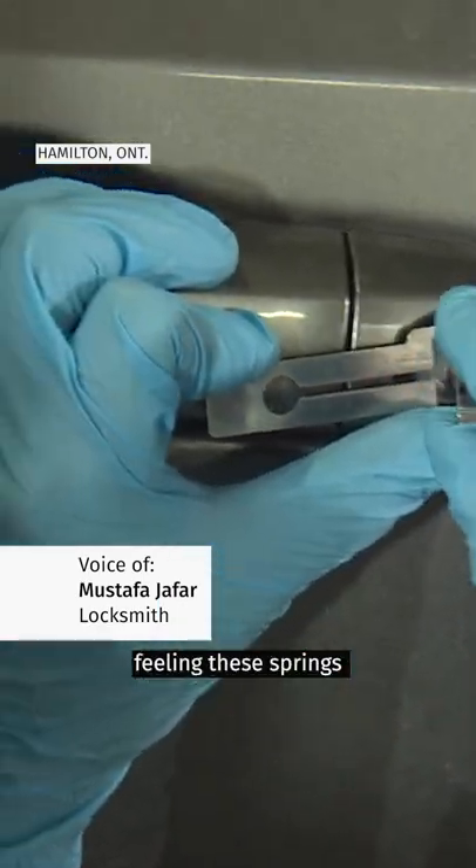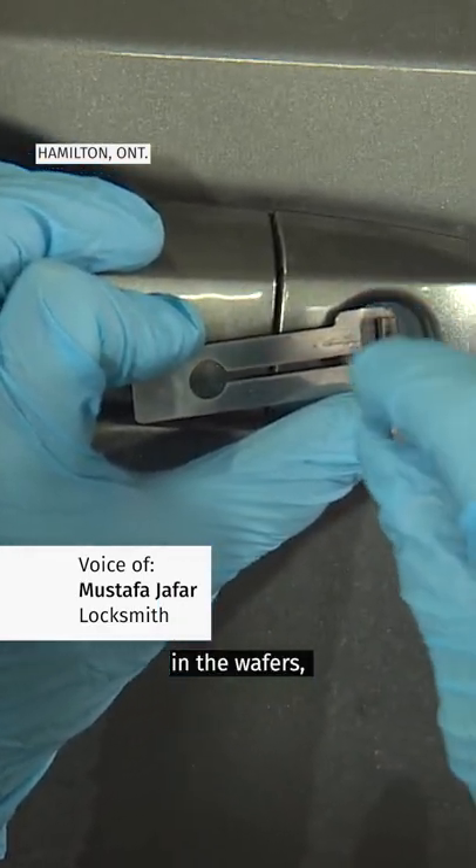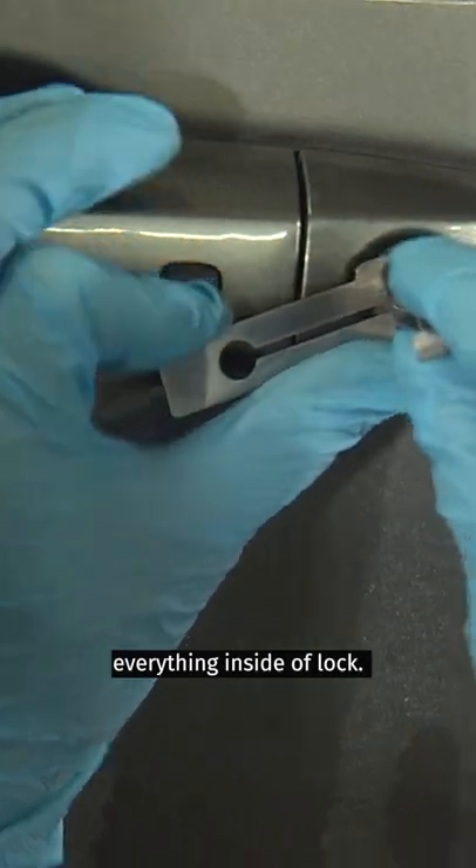All I'm doing here is feeling the springs in the wafers, making sure I line up everything inside the lock, and there I am.